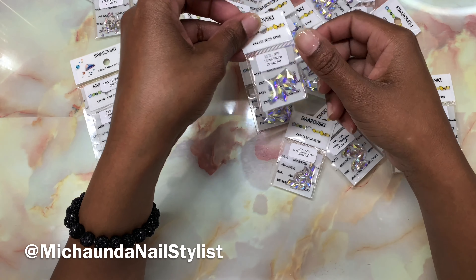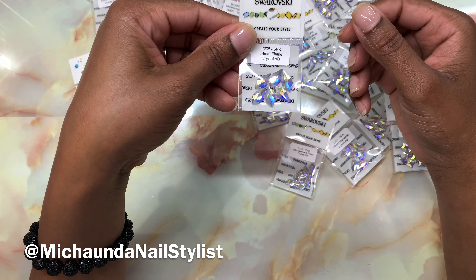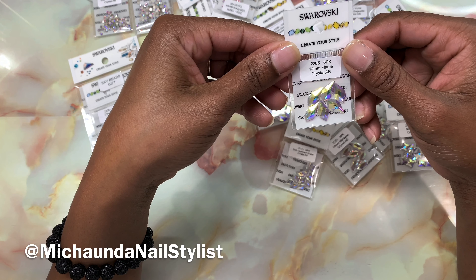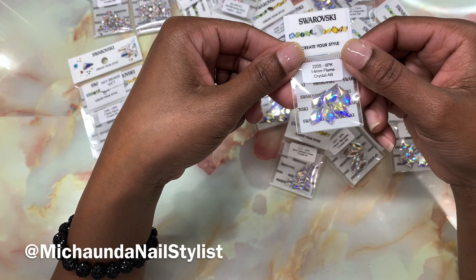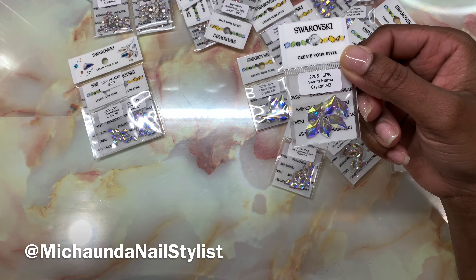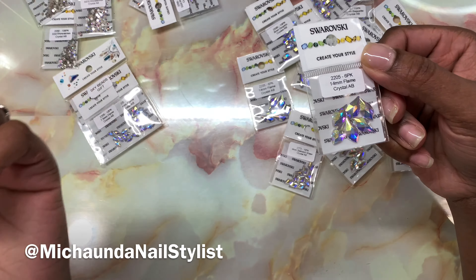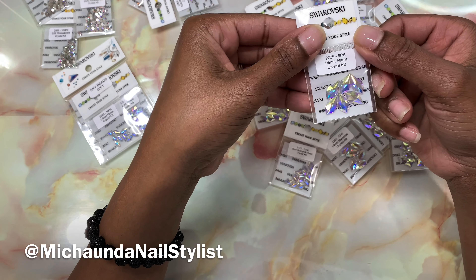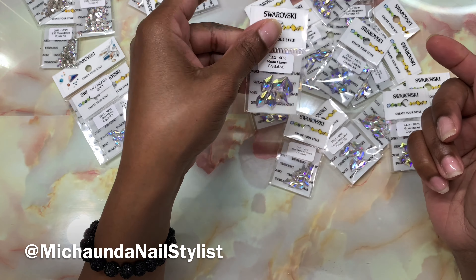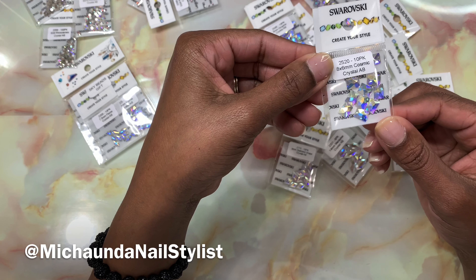So here are all the Swarovskis. These are the Flame size 14. I didn't purchase any colors this time besides Crystal AB. Crystal AB is the common color for Swarovskis that you'll see people using. I have some other colors but you just want to base it off your clientele. I also got some Cosmic ones — these look pretty good. These are all from Sky Beads.